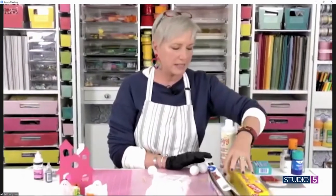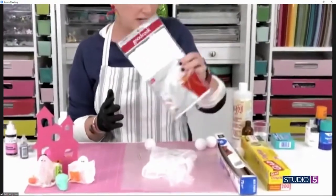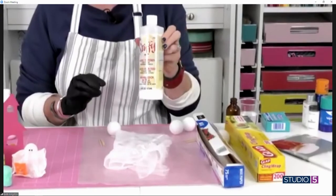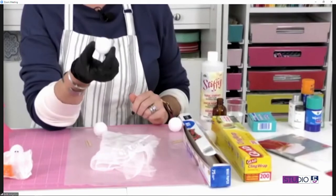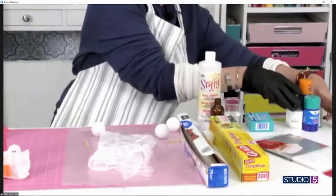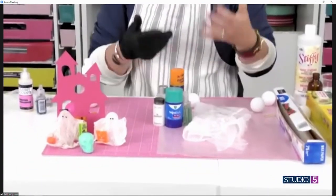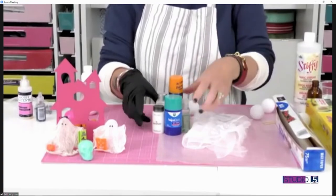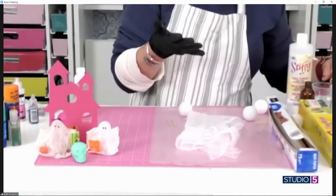So what supplies do we need to pull this off? Almost all of this comes from your kitchen, if you can believe it. We've got a little bit of wax paper, some cling wrap, and the most important part is cheesecloth — you can get it at craft stores or a grocery store. You're going to need a bottle of Stiffy or some other kind of white glue. And then the only things you need to find are some styrofoam balls and something to use for the body — little sample bottles, hand sanitizer, shampoos — you just need something flat that's going to hold the styrofoam ball on.